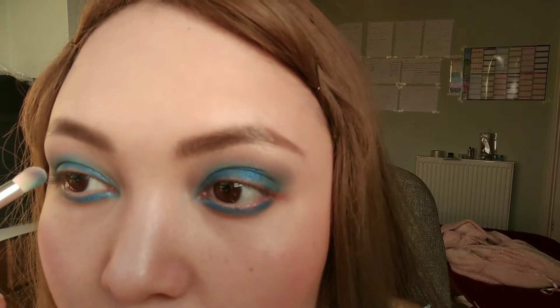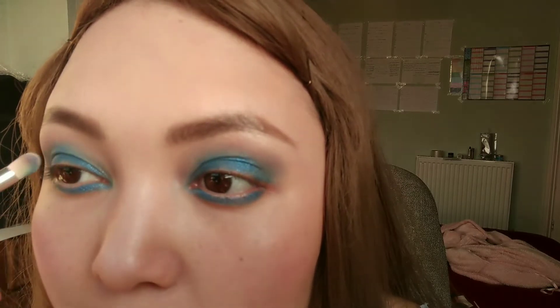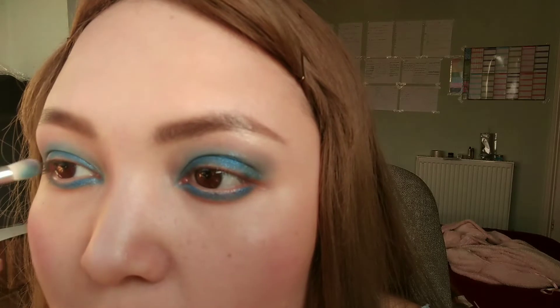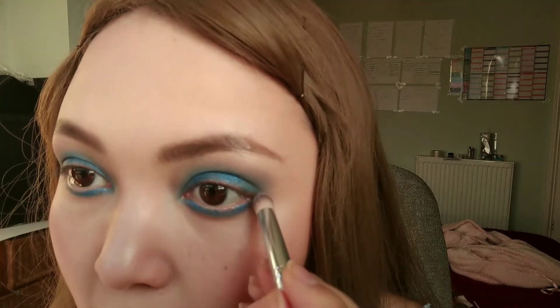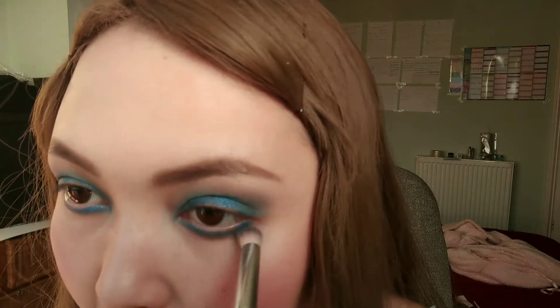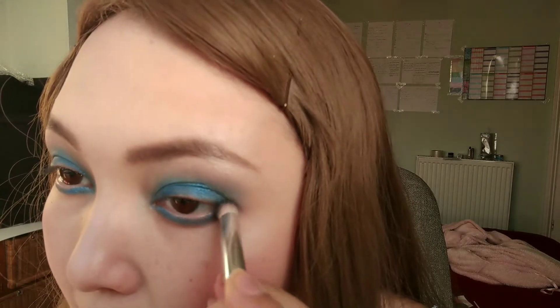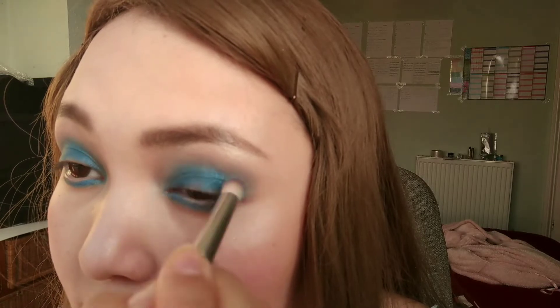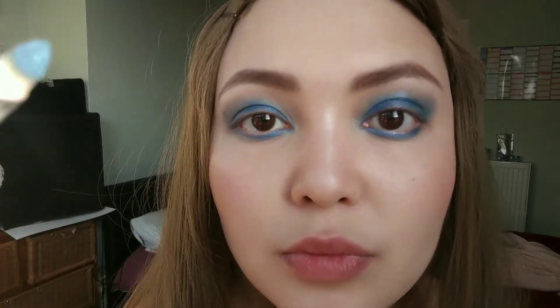Take your time and fluff it out so it's almost like an oval shape. Looking at the outer corner, you'll also need to buff underneath so there's no harsh line — just join up the outer corner and buff everything in so it's solid color.